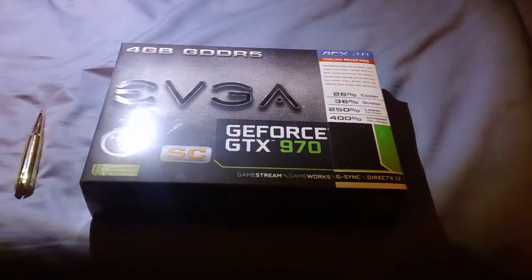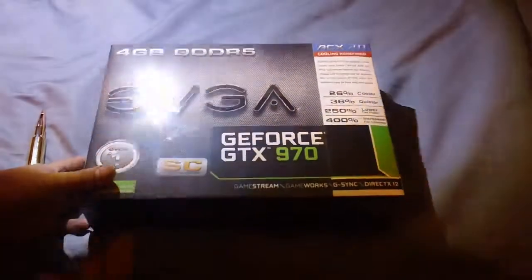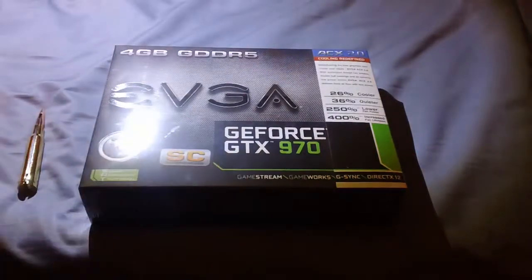Hello, ladies and gentlemen. Merry Christmas! Today is Christmas Day, and this is one of my big Christmas presents. My mom and dad got me the GTX 970 graphics card by EVGA.